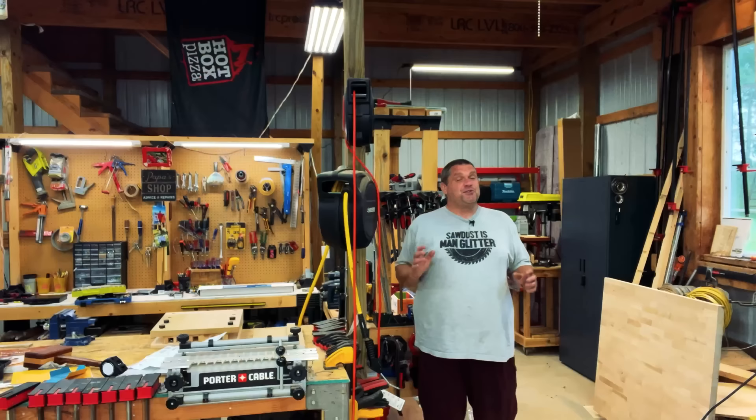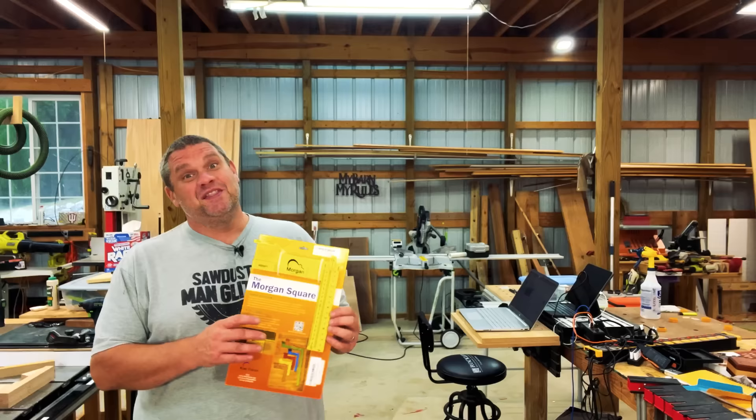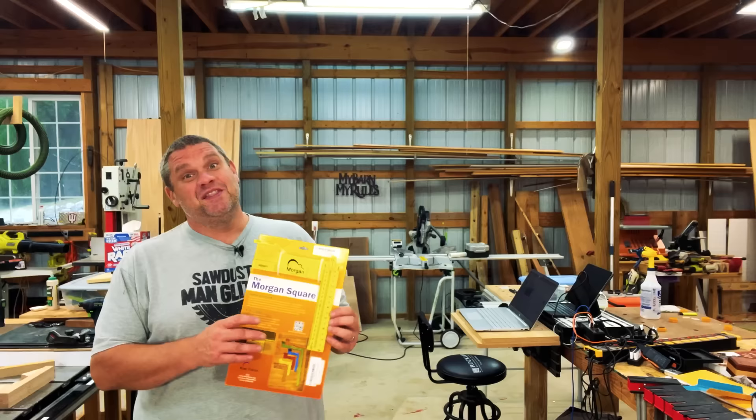The first tool we're going to take a look at today is one that I have never seen before, and this thing may give the speed square a run for its money. This tool is especially interesting for those that do a lot of framing, or even the weekend warrior that may need to put in a wall. So what is this crazy tool? This first tool is the Morgan Square.